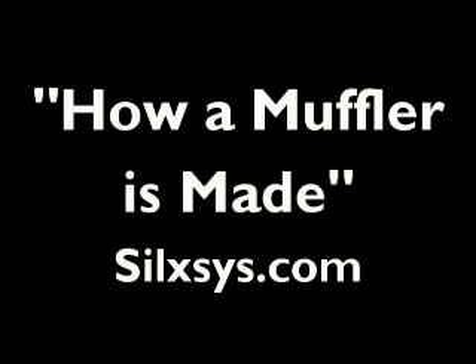We will now take you on a special behind-the-scenes look at how a Sylexis muffler is manufactured.